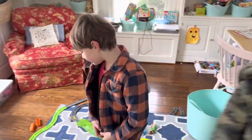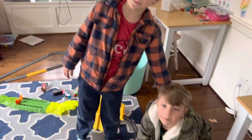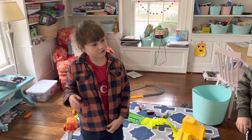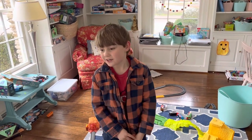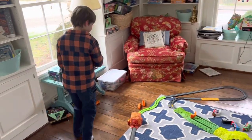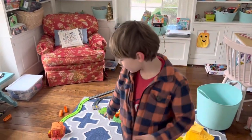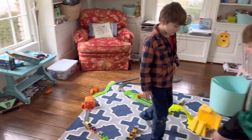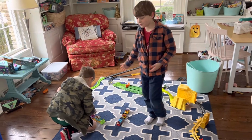Hey guys, ready, set, go! So I have my cousin James — you might know him from a couple of shows we've done together. If you haven't already seen those, I'd suggest you go watch those after this video. Don't leave now because we have to start it over. Me and James just finished making this big track, and we just wanted to show you how it looks and maybe tell you how to build it.